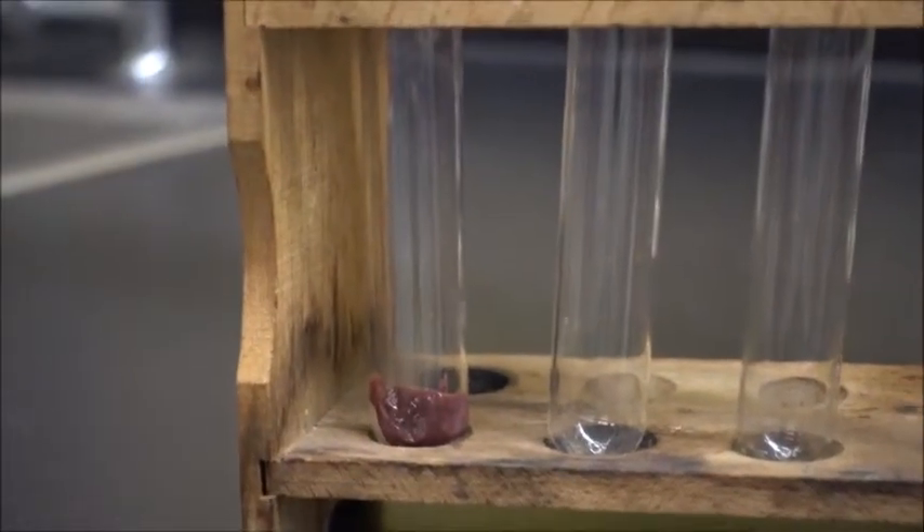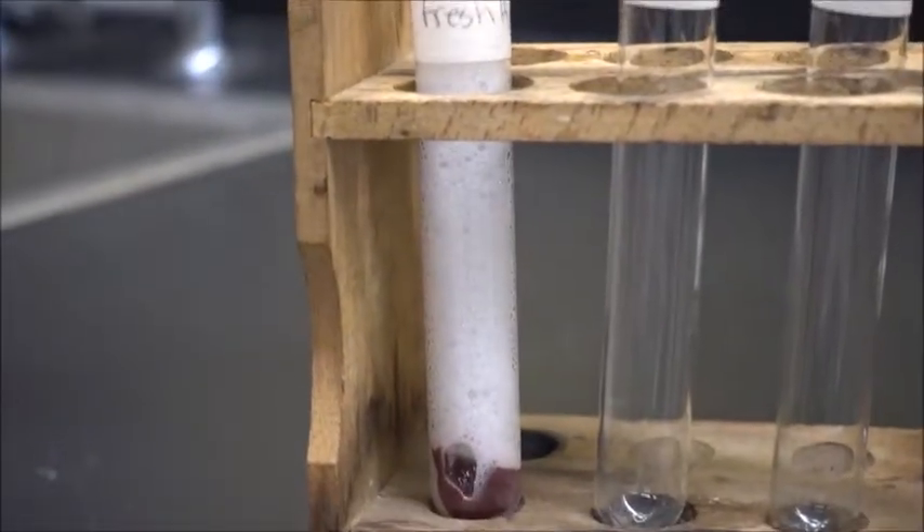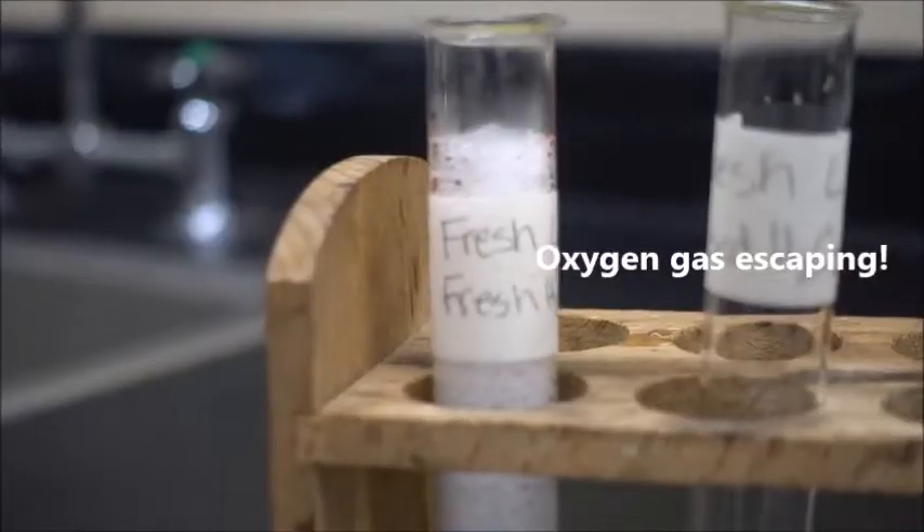So this is our enzyme in the liver and the substrate in the liquid. Bubbles! So that is right now turning into water, and all these bubbles are the oxygen gas coming out.